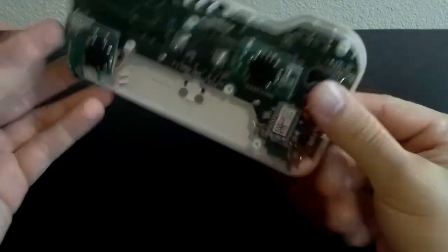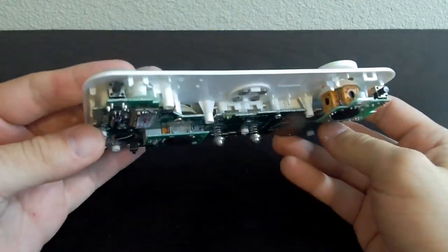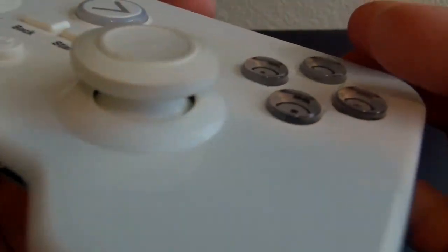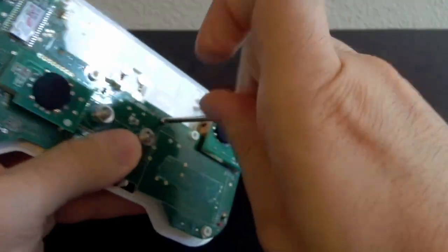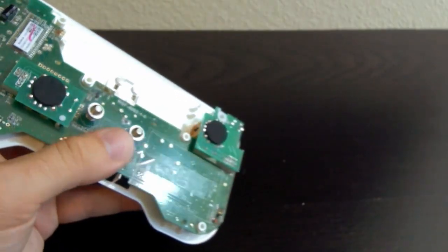So where am I going with this? Well, this device still has its PCB. The analog sticks are mounted directly to the PCB and the buttons sit on rubber membranes, which then rest on the PCB. That's how analog sticks and face buttons are supported in just about every device out there today. So what if we didn't have a PCB under there? We'd need to support those buttons somehow.